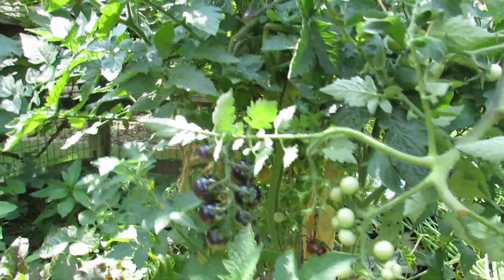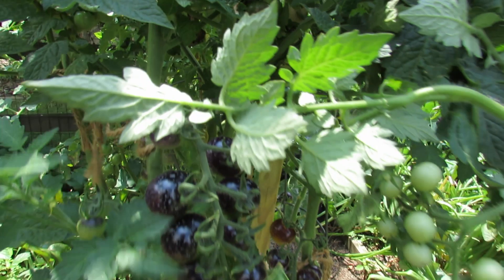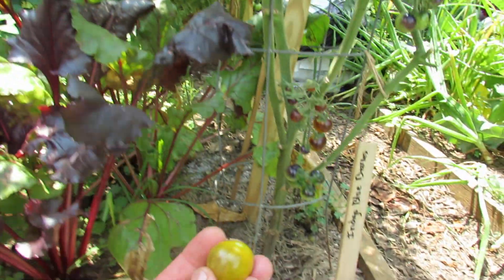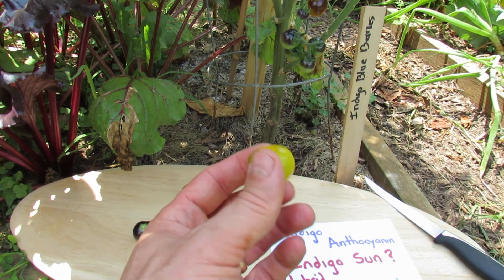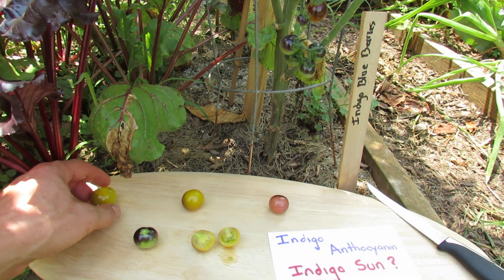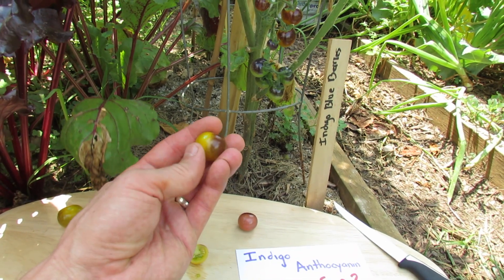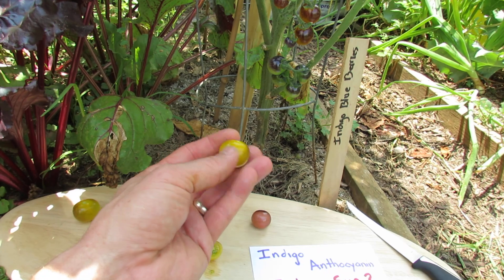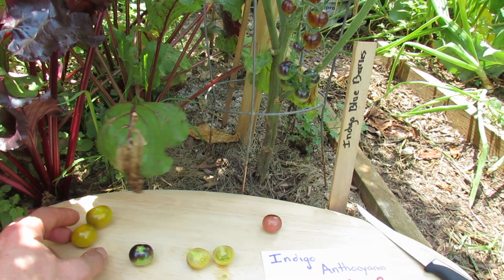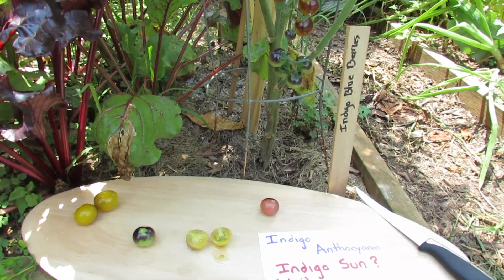It's definitely worth trying just for the unique flavor and the color. I'm going to pull one off from back here — you can see this one is totally protected from the sun, so it doesn't have a lot of the indigo color. So if you're growing the indigo apple, indigo blueberries, or the indigo sun, this side was facing the sun and this side was away from the sun. You really want to make sure the sunlight is hitting them so you get that deep purple color.